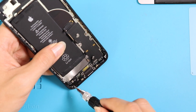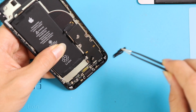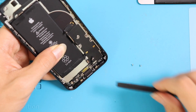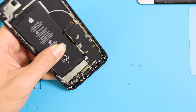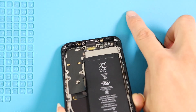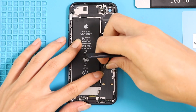Next, take out the small bracket by undoing two screws. Next, undo five screws and remove the speaker buzzer connector cable. Next, gently peel the charging port flex cable from the body while taking out the microphones from the grills.